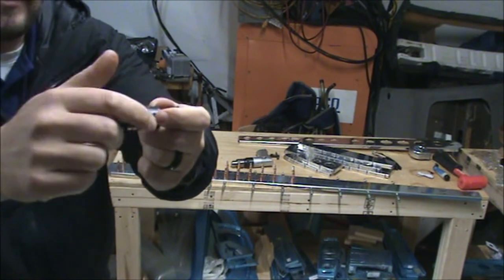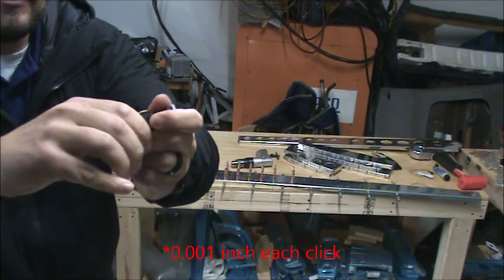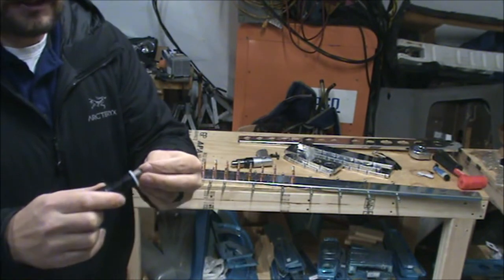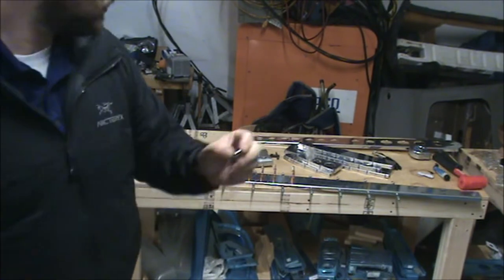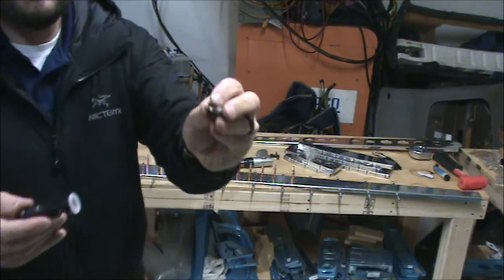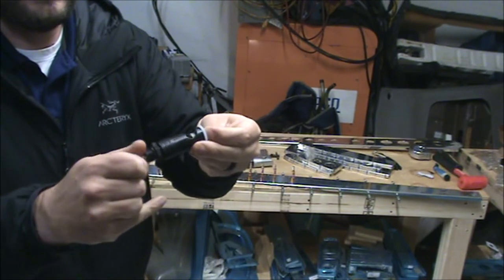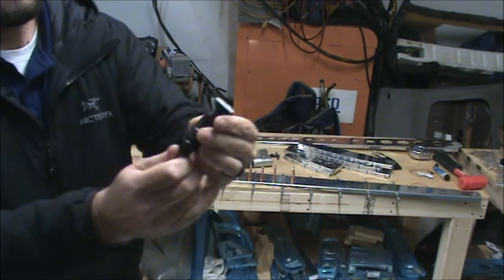For that dimple, if it's moving a quarter inch each click you move it seven clicks, but first you have to achieve that countersink just deep enough for the rivet. For that you'll need one of the rivets that you are going to be using and you need your correct pilot cutter.